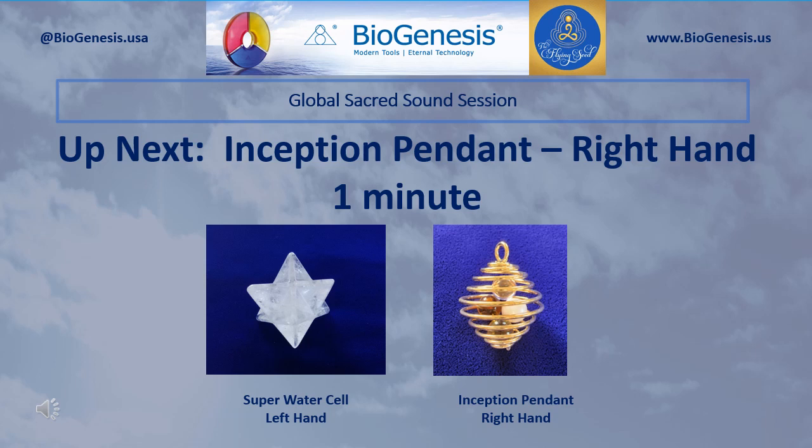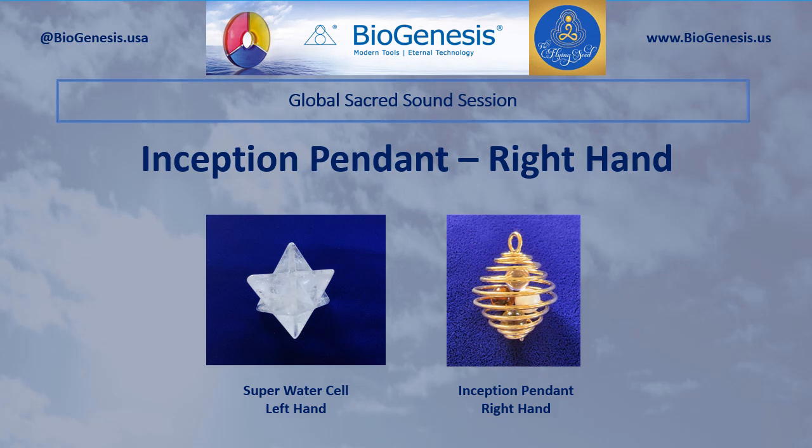Continue to hold the Super Water Cell in your left hand. Now pick up and hold in your right hand the Inception Pendant. Begin by silently introducing the Realm Lord sound three times, and then pause. After a pause, silently introduce your personal sacred sounds for Inception. Continue to introduce those sounds for one minute.